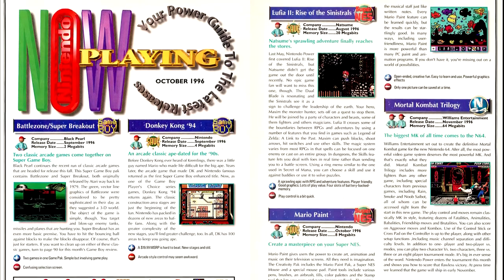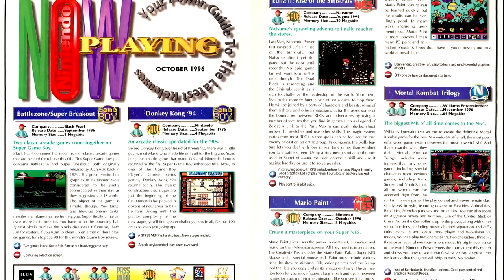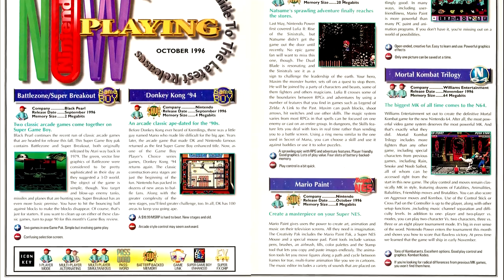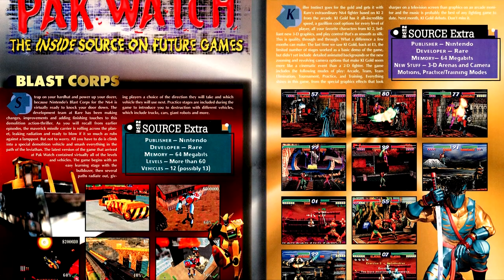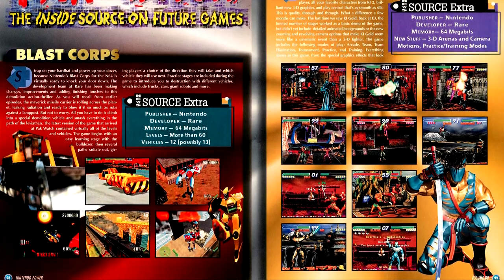In the Now Playing column, the also-ran here is Lufia 2, which I'm surprised didn't get more focused coverage instead of the collaborative fiction project, but I suspect we'll get further review coverage soon. The Pack Watch column for this issue has more coverage of Blast Corps and Killer Instinct Gold. My pick of the issue is Wave Race 64.